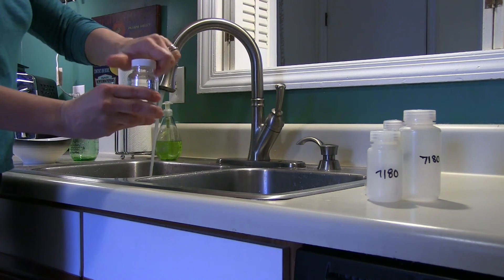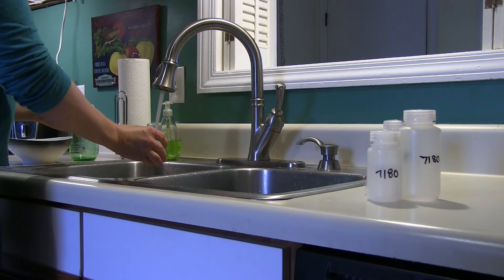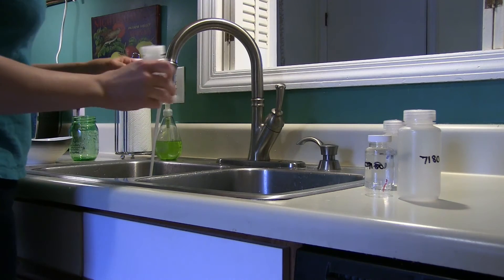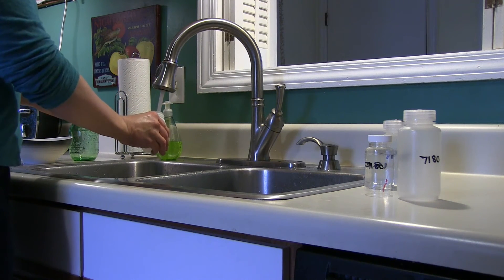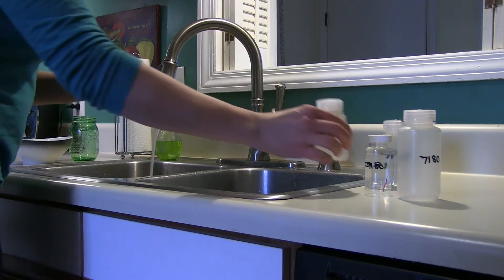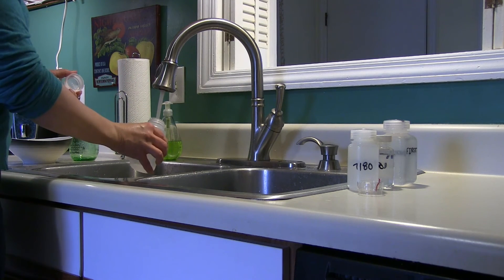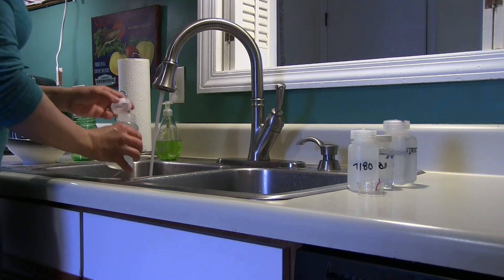After allowing the water to run for at least one minute, you will collect the rest of the water samples. The order in which you collect water in the rest of the bottles does not matter at this time. Collect one bottle at a time, holding the cap carefully in your hand and filling each bottle to the top, making sure the water does not overflow. Replace each cap firmly on the bottle once it is full. Repeat this process with the remaining three bottles until all bottles are full and the tops are securely tightened.